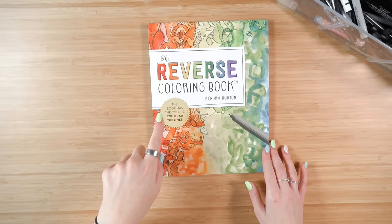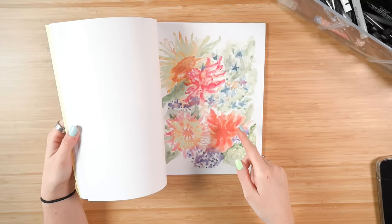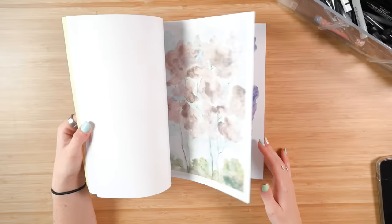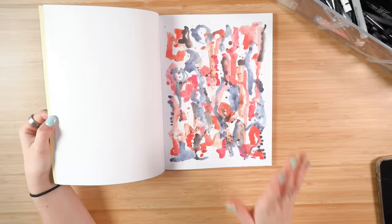This book is called The Reverse Coloring Book by Kendra Norton. The book has the colors, you draw the lines. Essentially it's a book that's already colored in that you then make the outlines for yourself, which I feel almost lends itself to having more creative freedom than a normal coloring book. Some of these pieces are really pretty — like obviously you can tell they're flowers — and then other pieces are kind of more abstract where it's hard to know what you want to do with it, but you can figure something out.